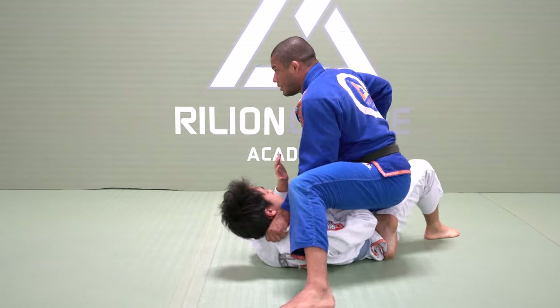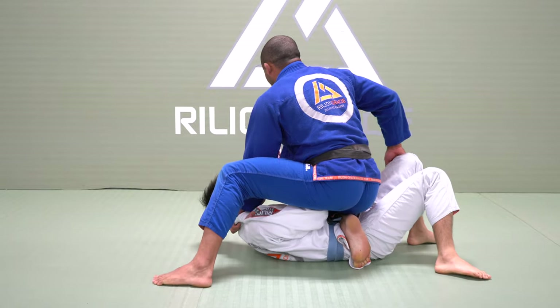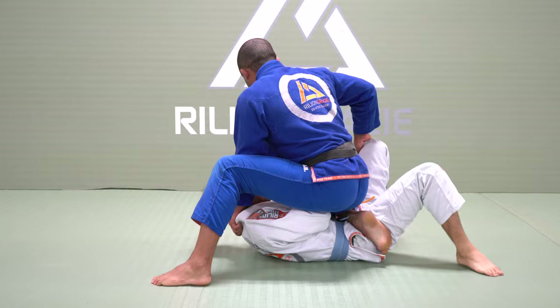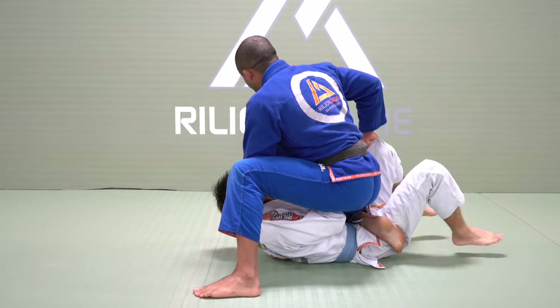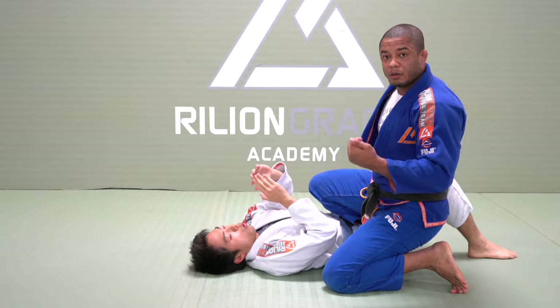Another special detail here is gonna be my hook. Always when he tries to skip the hook — the hip — I will use this hook right here. So I can prevent him from becoming sideways.